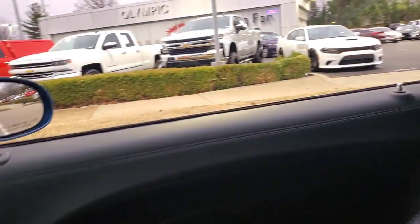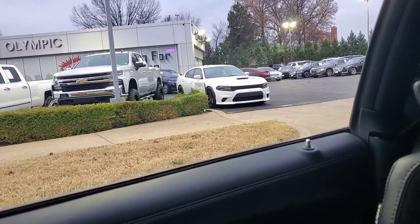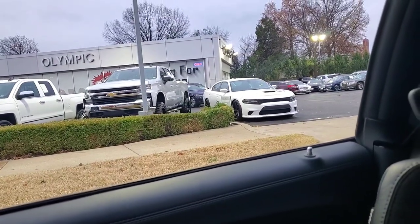I saw a Hellcat the other day, so I might go check it out. I'm gonna throw that video clip in there right now from when I was driving. That's what it looks like — hey, the spot of the Hellcat. Let's see what's working with that bad boy.